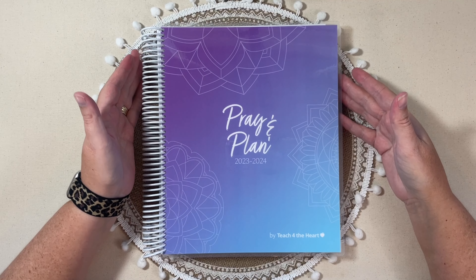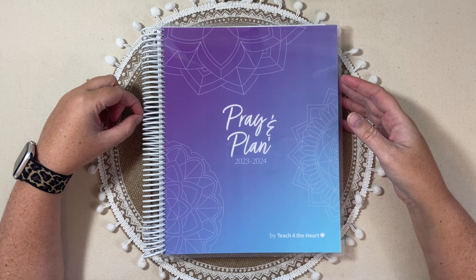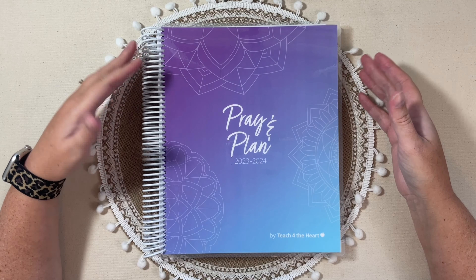You'll see inside this planner some of those faith-based elements will show up, and then the planner is actually called Pray and Plan. This is an 8.5 by 11. It is on a white plastic coil. I have had planners on plastic coils before, and they don't bother me. This cover is coiled on, but you could take your scissors, snip it, and then it would be removable.